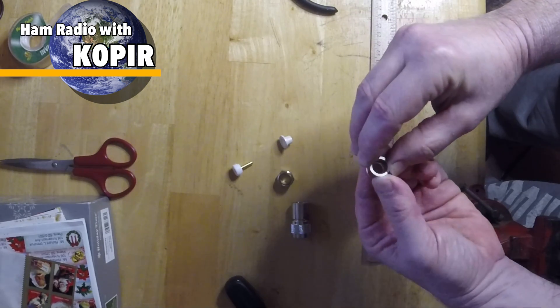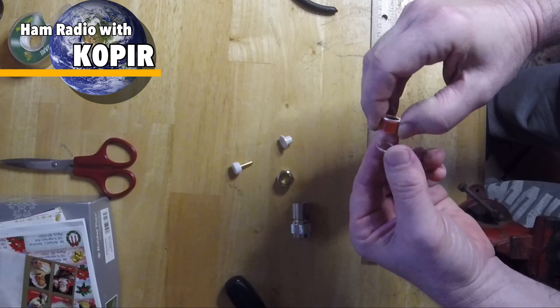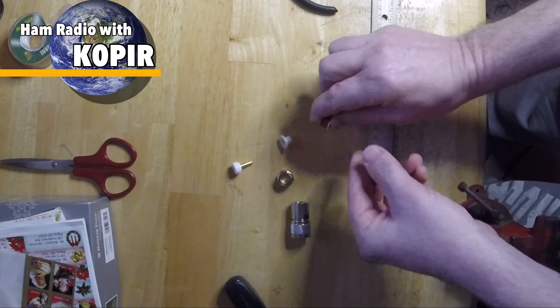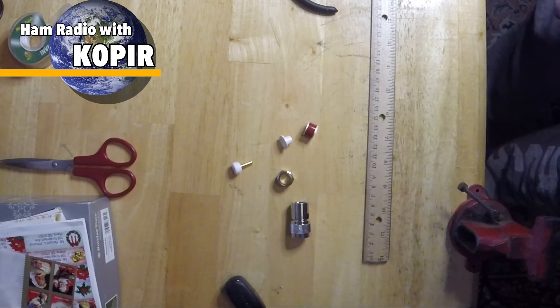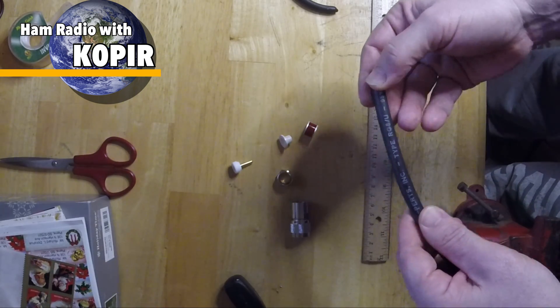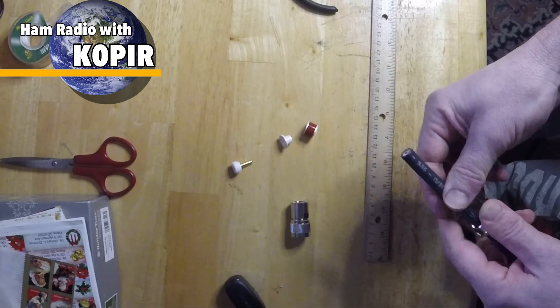I've got a jumper here — a piece of coax that I want to make for my amplifier. It'll go between the amplifier and the antenna tuner, so I want to use a piece of RG-8. I also have a ferrite that I'm going to wrap this around. Here's the RG-8, just a scrap piece that I pulled out of the garage.